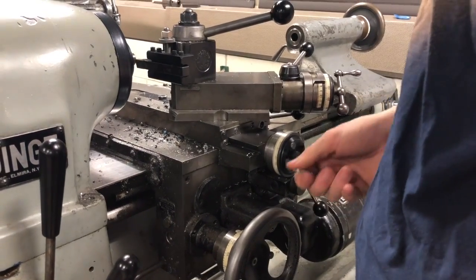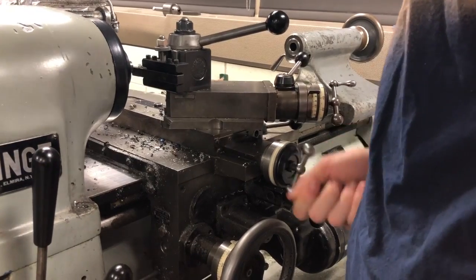To cut the part down to a more exact length, Ethan took it back to the lathe and used a more precise cutting tool.